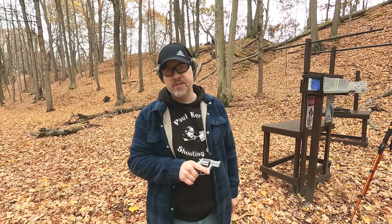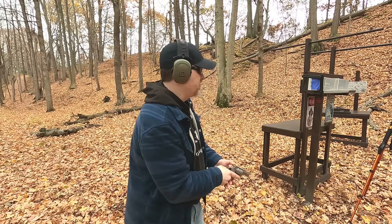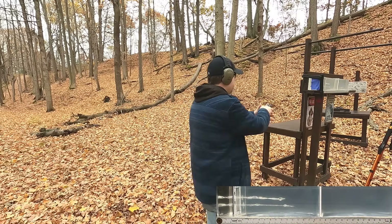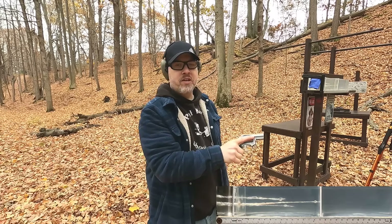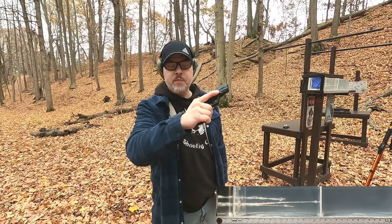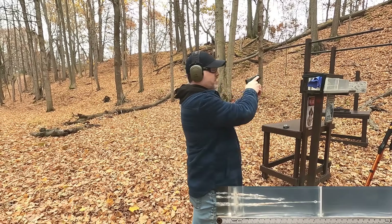Real-world simulation setup: four layers of sweatshirt material, followed by 3 inches of clear ballistics representing a pectoral muscle, a quarter-inch MDF for ribs or sternum, 16 more inches of clear ballistics, and another quarter-inch MDF at the back. The goal is for bullets to stay within or just past that back rib simulation. Shooting the 357 Magnum first through the real-world setup, then the 45 ACP.